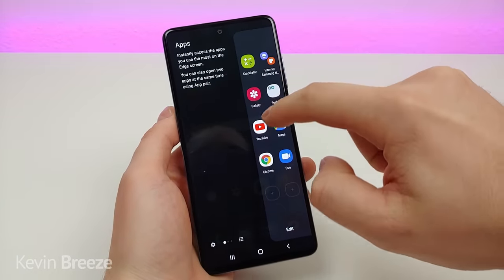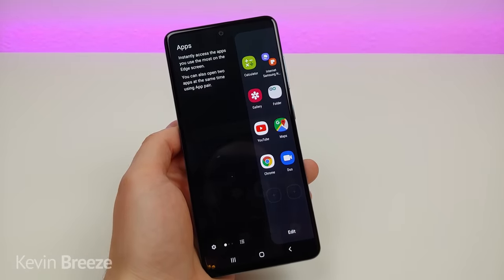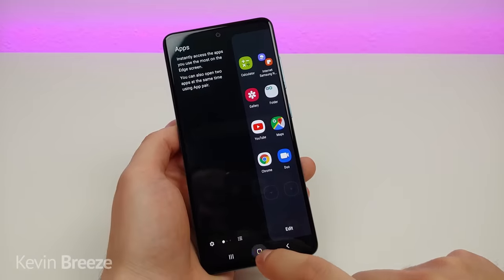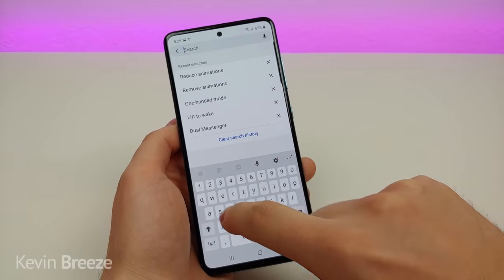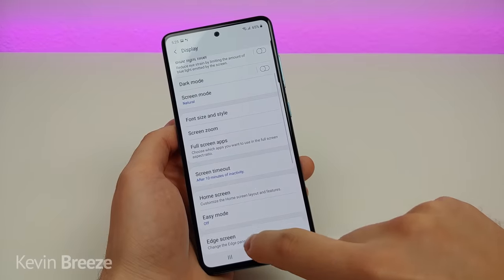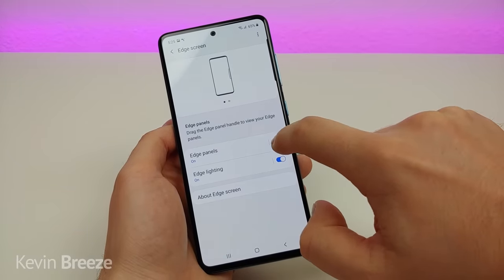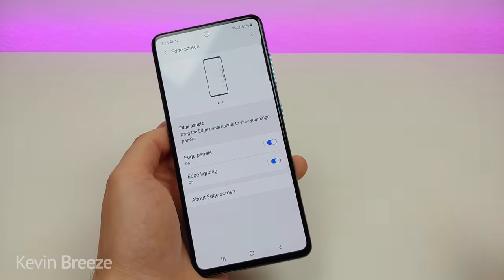You've probably noticed the little indentation on the right side of the device — that pulls up the edge screen, which is a great way to check your favorite apps and get quick access to them from anywhere. If you want to remove it, pull down the shade, go to settings, search edge, and you'll see edge screen. At the bottom you can turn off the edge panels completely.